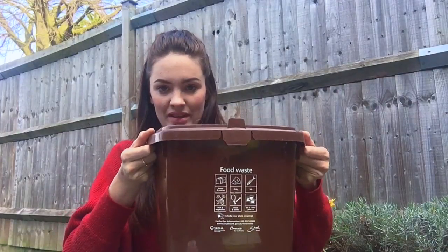Home composting — really easy. You don't need to have a garden to do it. You can do it in your kitchen. You can use one of these. Most people have them in their house — they are food waste boxes. We're going to be using this instead of having a compost outside. This just sits in your kitchen.